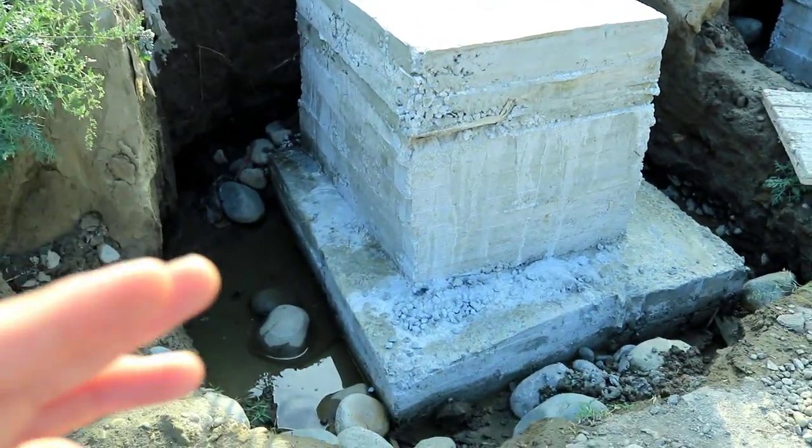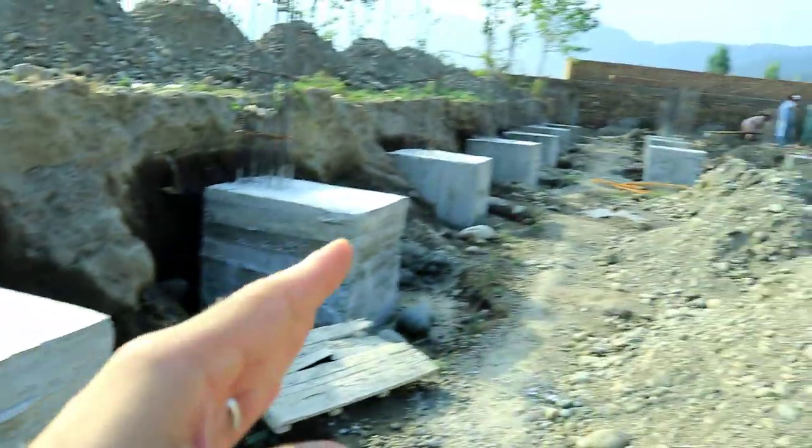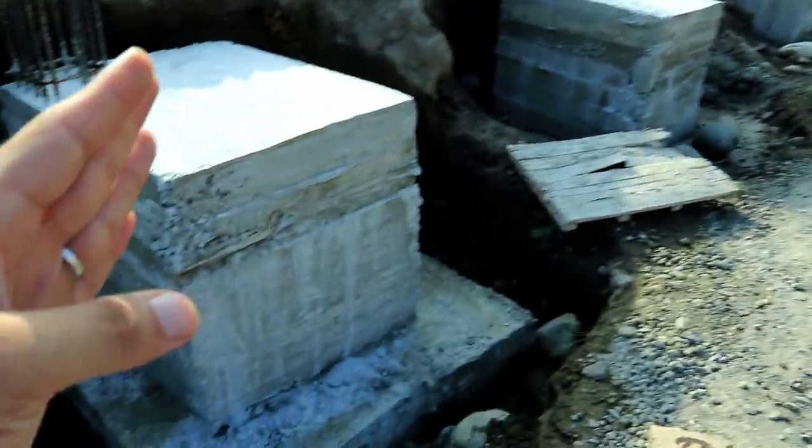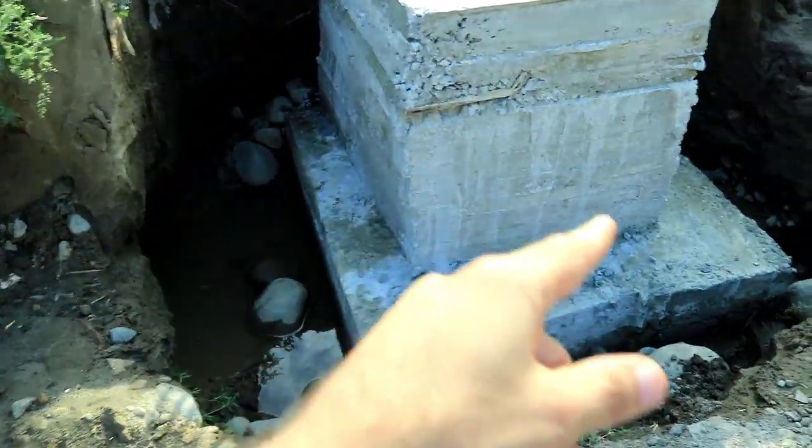Assalamu alaikum friends, this is Sami from Seven Engineers. Today in this video I will discuss footings. For this project, this footing is being designed for a seven story building.